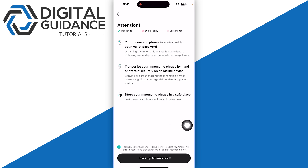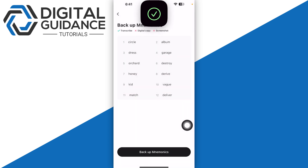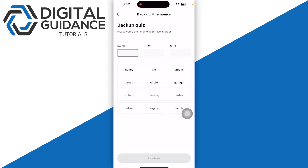Now, in order to back up your wallet, click on the backup option, and then click on 'Backup Mnemonics.' Enter your Face ID. This is your recovery phrase — just like any other crypto wallet, you have a recovery phrase. Make sure to write it down on paper that you can store in a safe place.